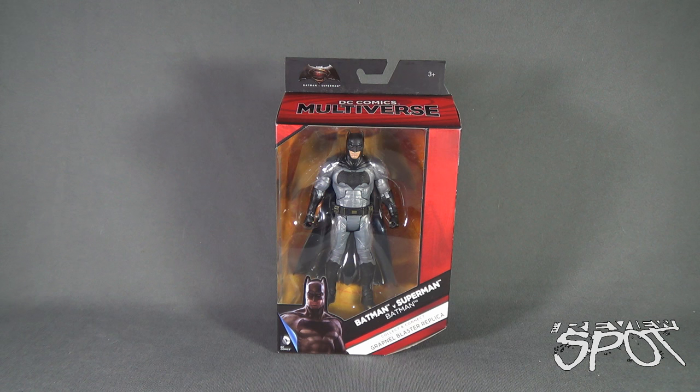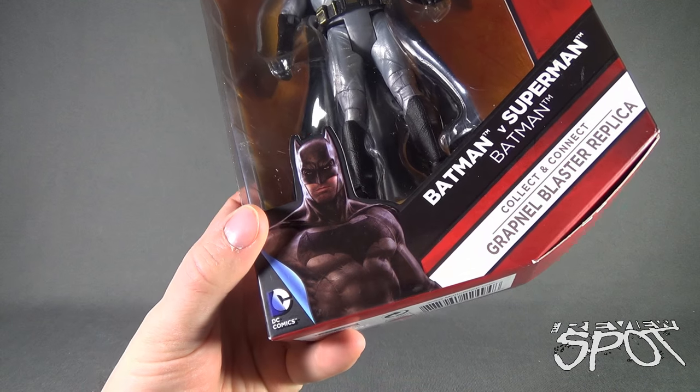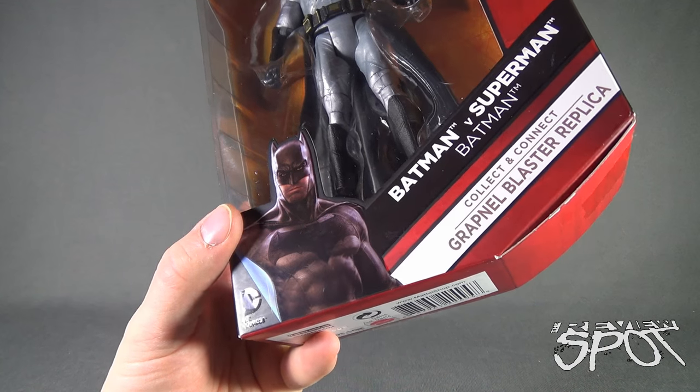Today's Toy Spot, we're having a look at the Mattel DC Comics Multiverse Batman v Superman Batman. Like the Superman that we've already had a look at, he comes with a grapnel blaster replica piece — when you eventually get all eight figures, you can build your very own grapnel gun. Down below there's a picture of Batman. I'm just not crazy about the marketing artwork they use for Batman v Superman.